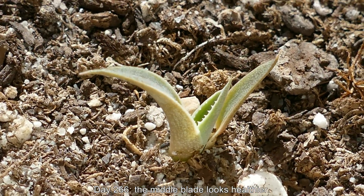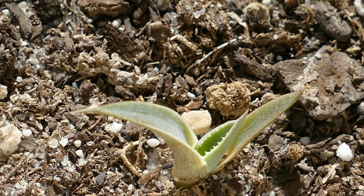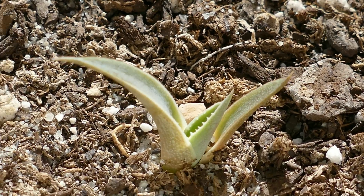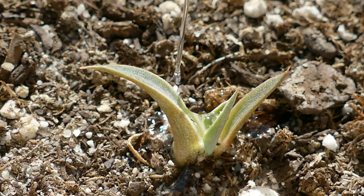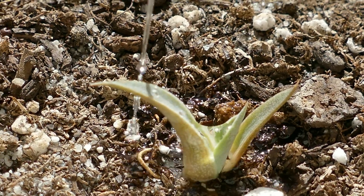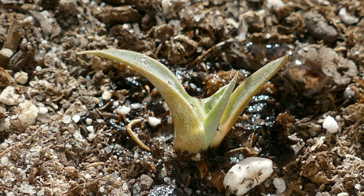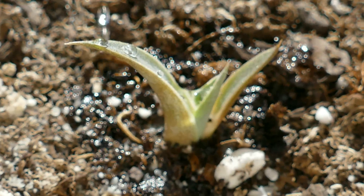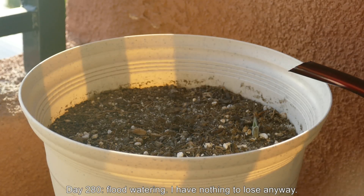By day 266, the middle blade looked larger and healthier. I had watered sparingly throughout this entire series up until this point because, as was the case in my Joshua Trees growing series, four out of ten germinated, and out of those four seedlings, three of them quickly succumbed within weeks to root rot.